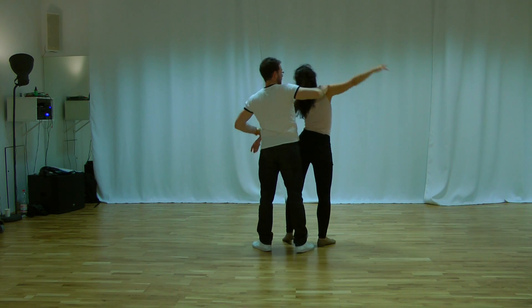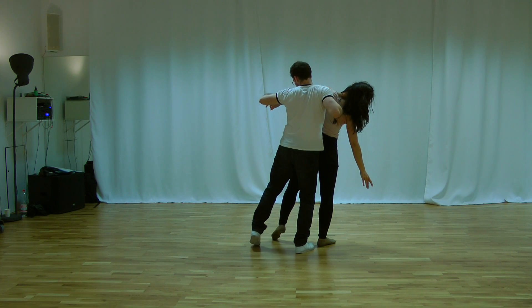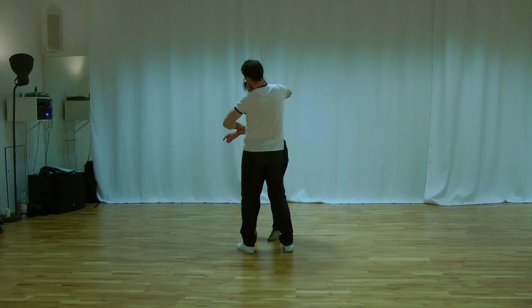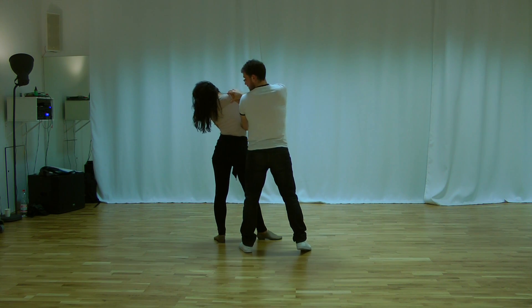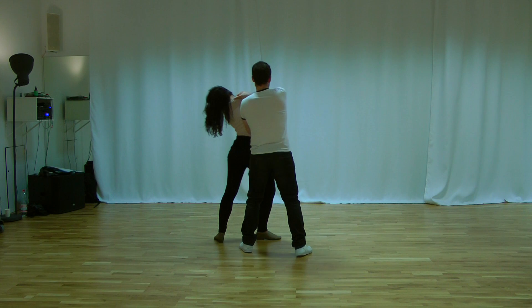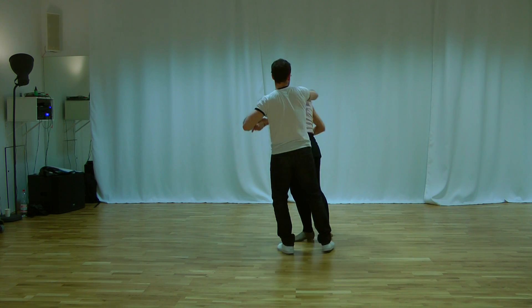One, and landing. We go. One, head to the front. And open. One, no head movement. One, head to the front. Open.